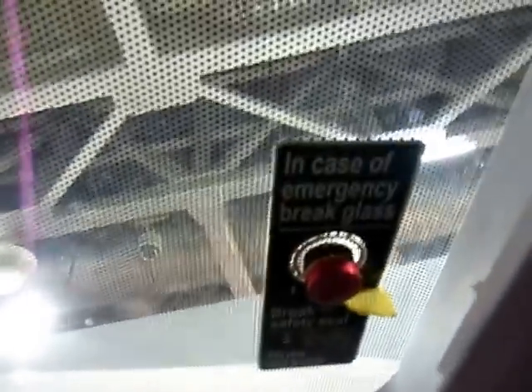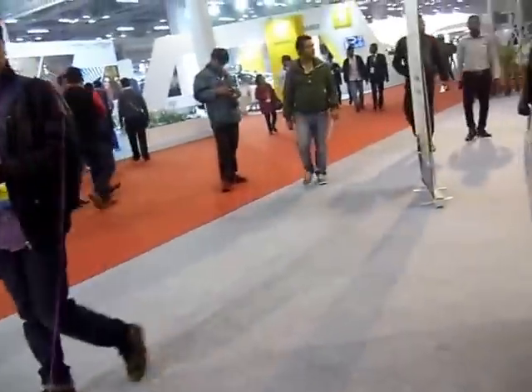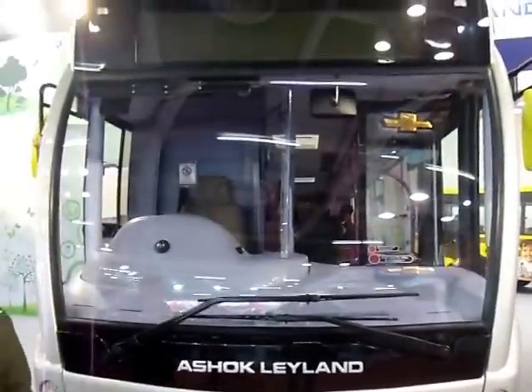There's an emergency exit on the roof in case of emergency. You can see the break glass over here — the brake safety seal. And there you can see the driver's seat up there. That ladies and gentlemen was the Ashok Leland.